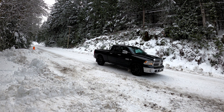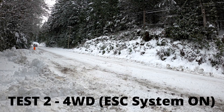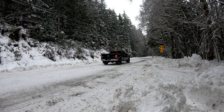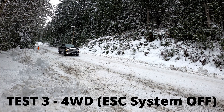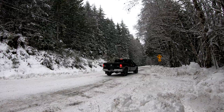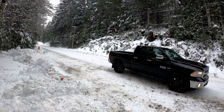New location — test one, two-wheel drive, here we go. It doesn't look like it but I hit those brakes as hard as I could for each run. Now we're in four-wheel drive with traction control and ESC system still on. Third test — still in four-wheel drive lock, ESC system off this time. And this is by far our best braking run. Our fourth and final test: we are in four-low.